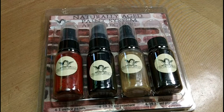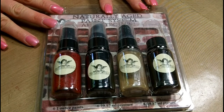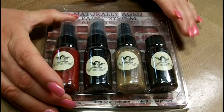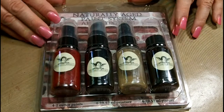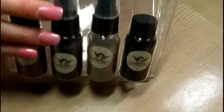Hey you guys, it's Tonya and today I want to share with you another one of the Tattered Angels naturally aged paint system. This one's in the architecture family and it's called Red Brick, and as always with these systems you are going to get four bottles of medium from the Tattered Angels family as well as a full color instruction sheet on how to do this technique. So let's go ahead and get started.